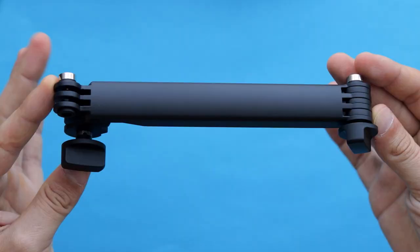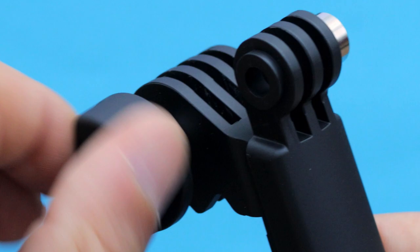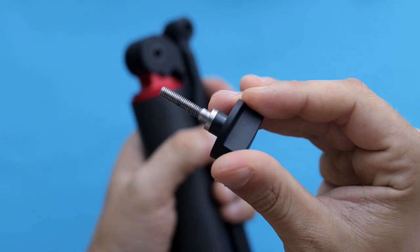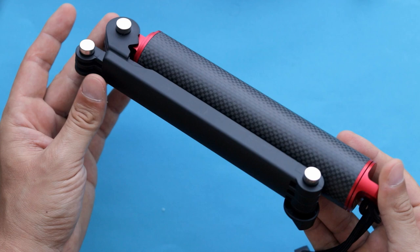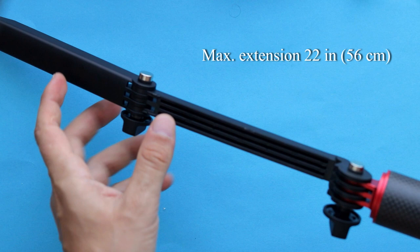If you want to use this accessory as a selfie stick, you have to attach the foldable arm to the grip. This is how the SHU three-way looks when it's fully assembled. The foldable arm allows you to extend your selfie stick up to 22 inches, which is around 56 centimeters.